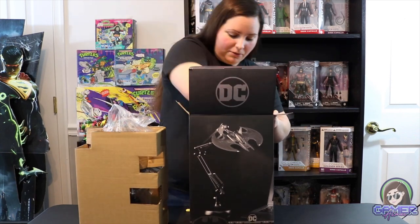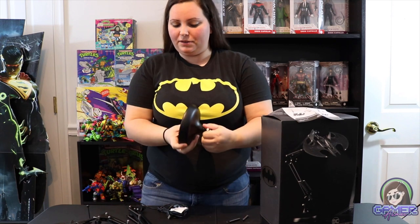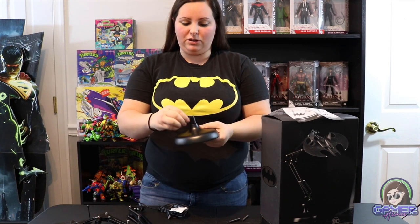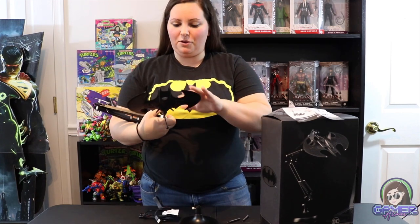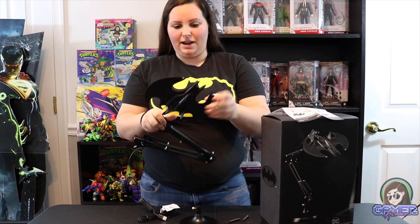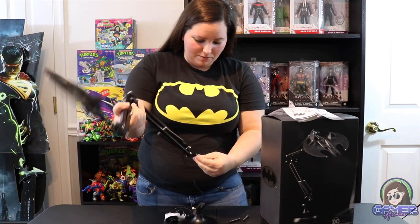It looks like the package has a couple of spots with items inside. Right away we have quite a few pieces. We have this base right here — it does have a lot of weight to it. The underneath has a felt material so it won't scratch whatever surface you put it on. There's a little screw here where you'll attach this pretty awesome part — this is the Batwing, and it looks so cool. There's definitely some cool design with a lot of grooves, and I assume this is where the actual light comes through.